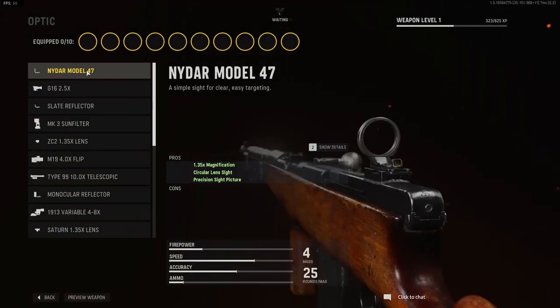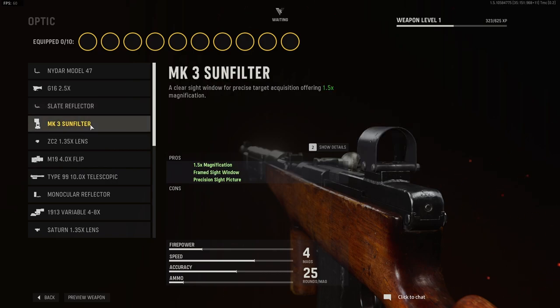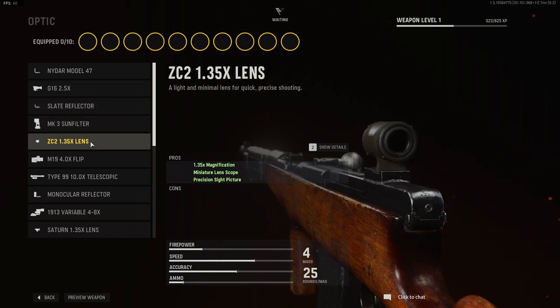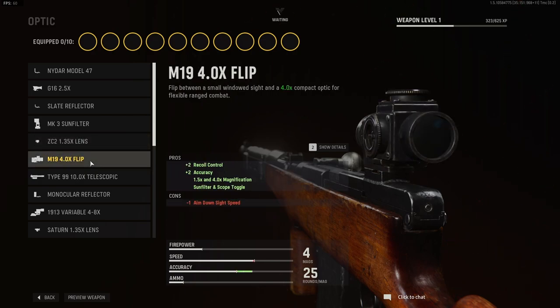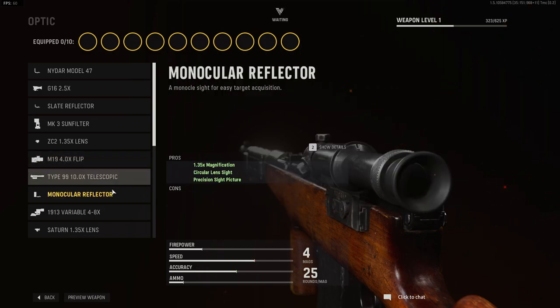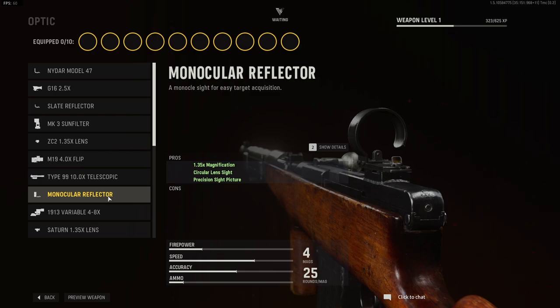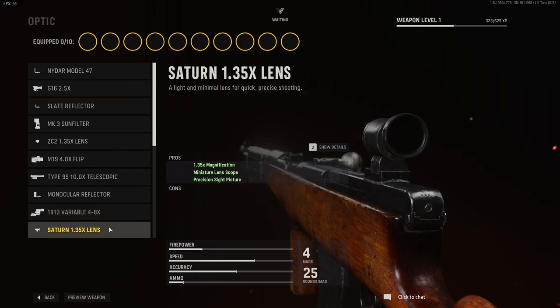For optics, these are your options: the NIDAR model 47, the G16 2.5x, the slate reflector, the Mark III sun filter, the ZC2 1.3x lens, the M19 4x flip, the Type 99 10x telescopic sight, the monocular reflector, the 1913 variable 4-8x, and the Satan 1.35x lens.